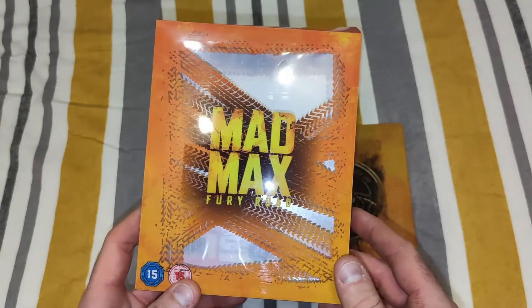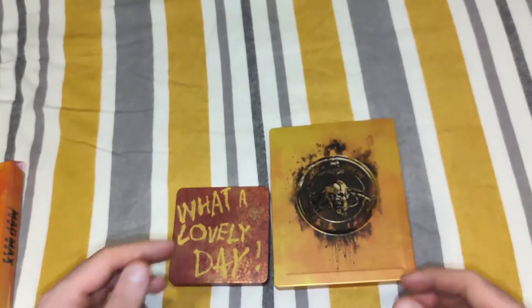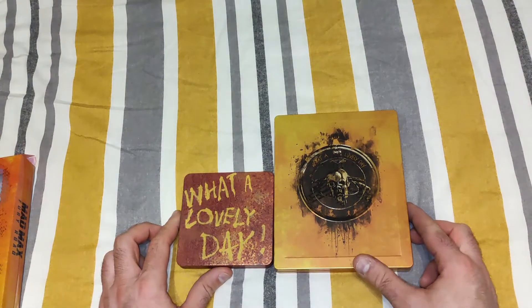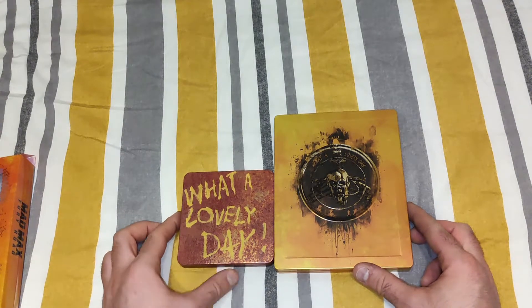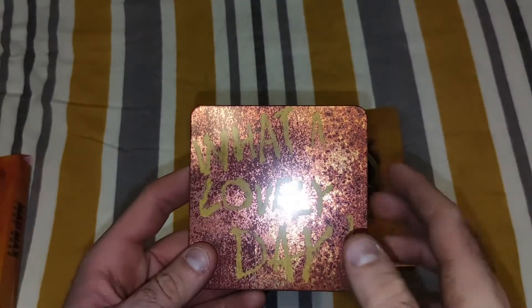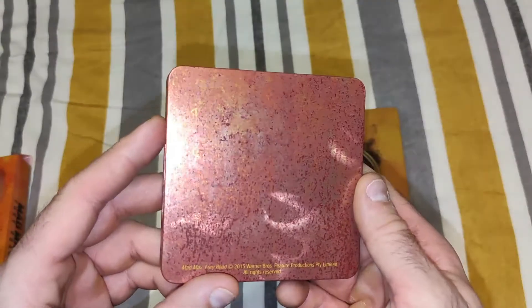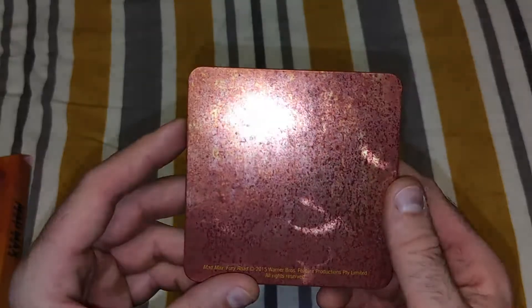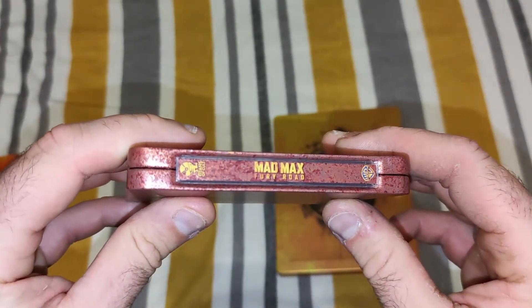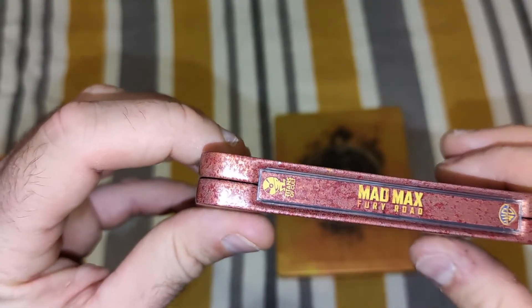Next we'll look at the badge. Unfortunately, this Titans Occult Steelbook does not come with a poster, which I'm a little disappointed about because I do like the posters. But instead, what makes up for it is a nice little case for the pin, which has a dirty bronze colour scheme — like a mini steelbook — with a nice design on the spine and the little Titans of Cult logo.